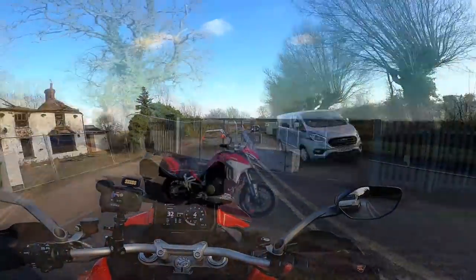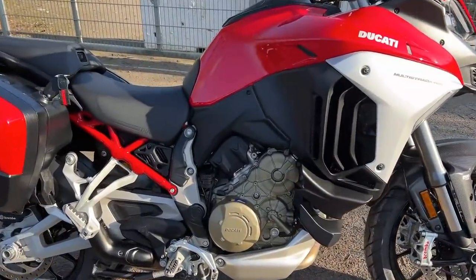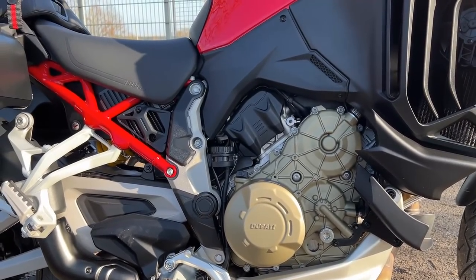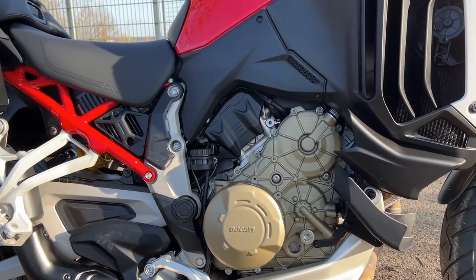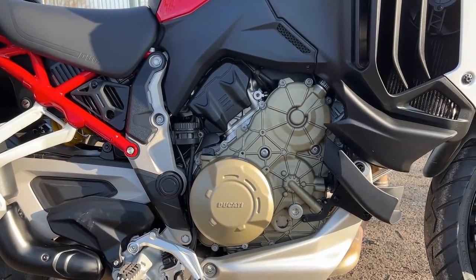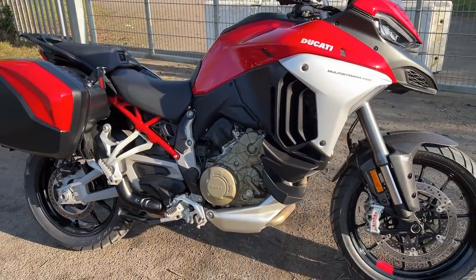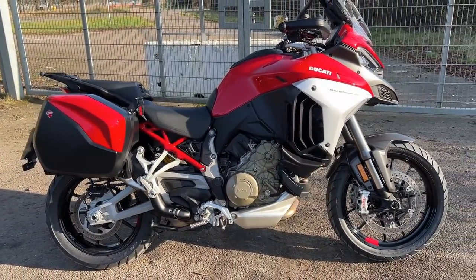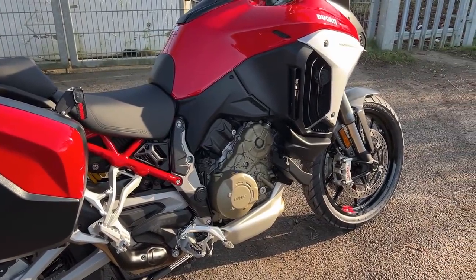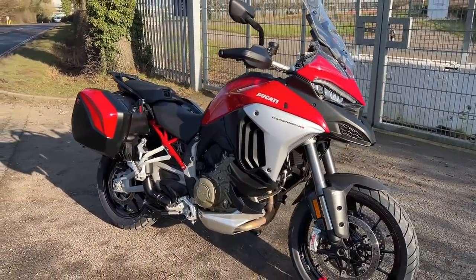Let me talk you through the spec. This is the 1158cc V4 Gran Turismo engine. It's got its roots in the engine found in the Panigale and the Street Fighter V4, but it's tuned slightly differently for more road use — a little bit better mid-range than the Street Fighter and Panigale. Curiously, even though it's a V4, it's physically smaller than the V2 it replaces, which has allowed Ducati to get the weight lower and make it less top-heavy. The numbers: 170 brake horsepower at 10,500 RPM, and 125 Nm of torque at 8,750 RPM — bags of power, in fact the most powerful adventure bike you can get.